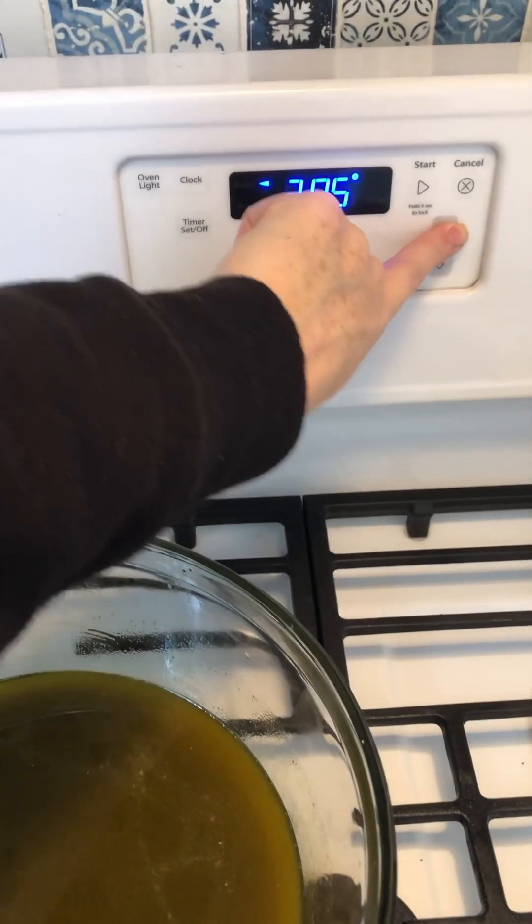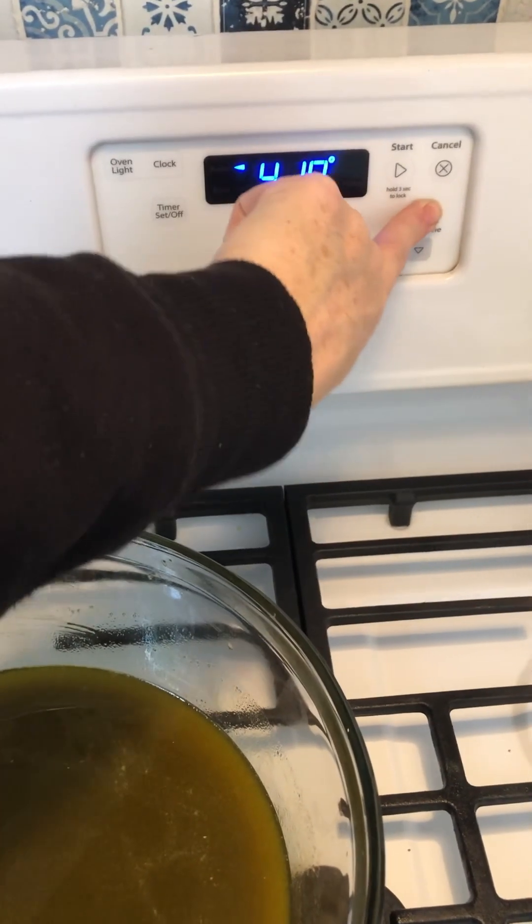My alarm just went off to put my bread in the oven — life of a homesteader, always have stuff going.